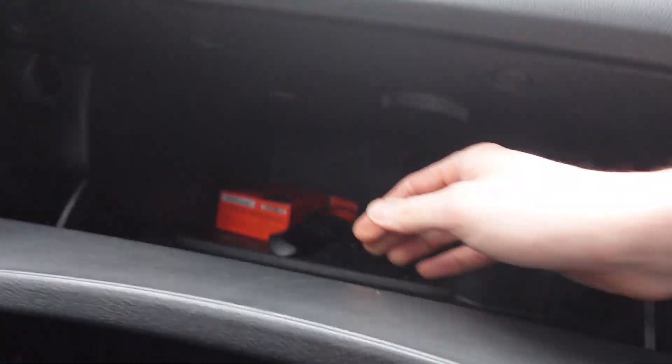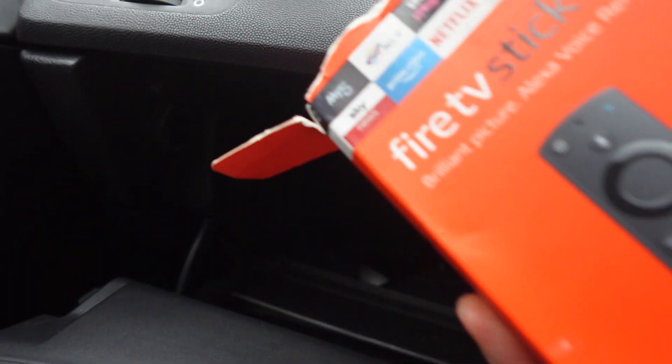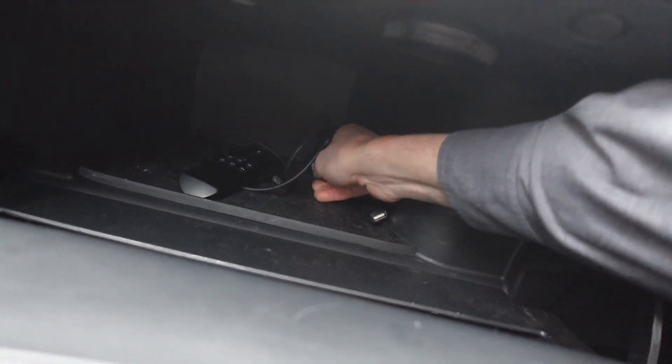The customer has also opted to have his Amazon Fire Stick. If I just open up and grab it out — there we go. So he's got his Fire Stick here — he supplied it — and what we've done is...